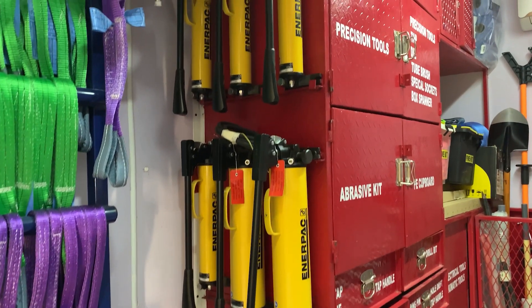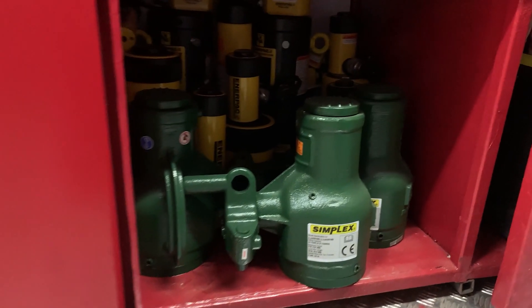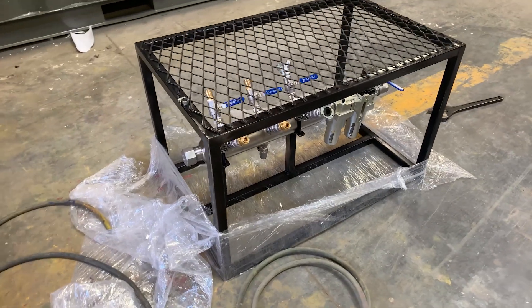Hydraulic tools. Pneumatic tool kit with hoses and manifolds.